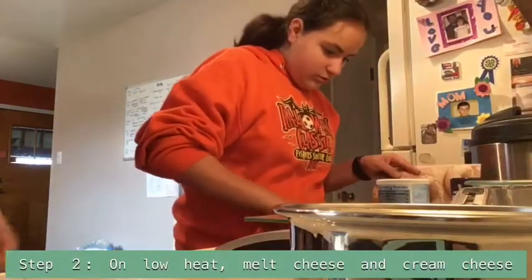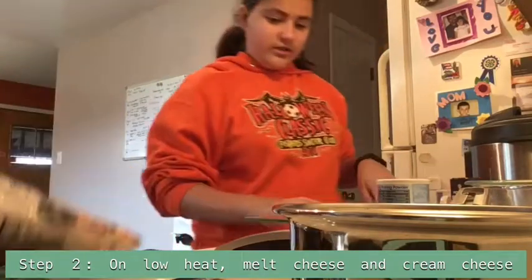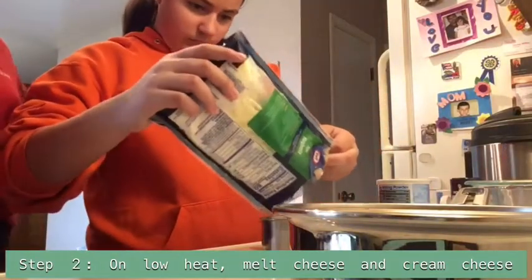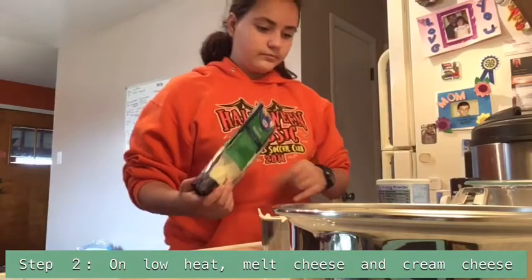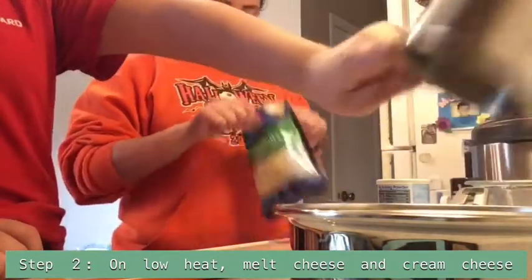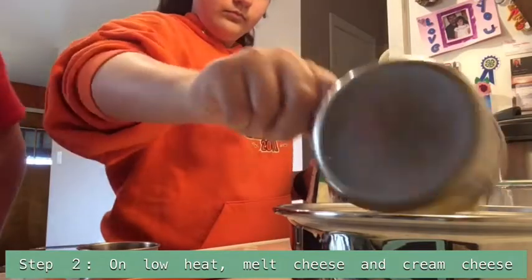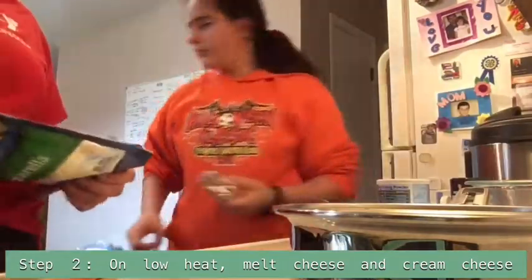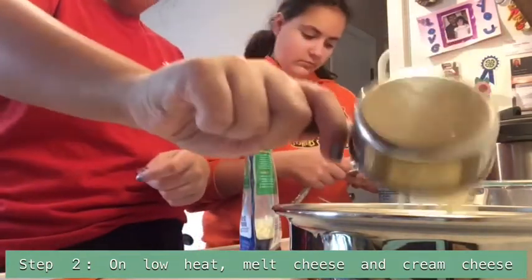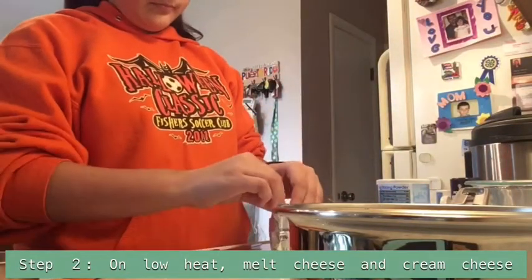We need two and a half cups of mozzarella and then we need two ounces of cream cheese. More cheese! So we just put it in the middle. One cup of cheese, two cups. Smells like cheese — that's a lot of cheese. Now we're going to take two ounces of cream cheese and put it in the pot.